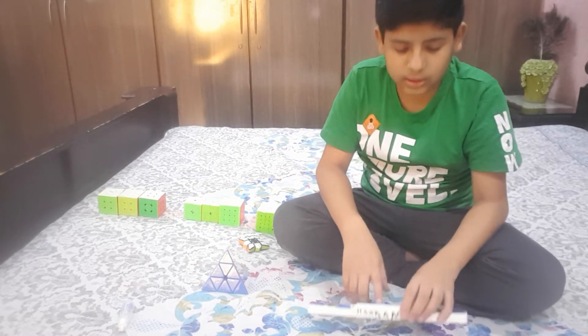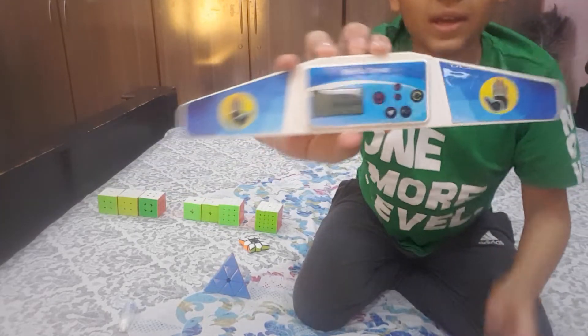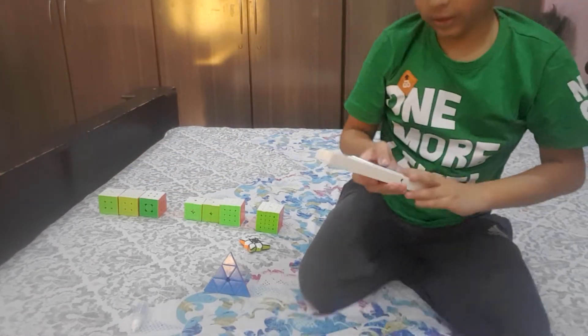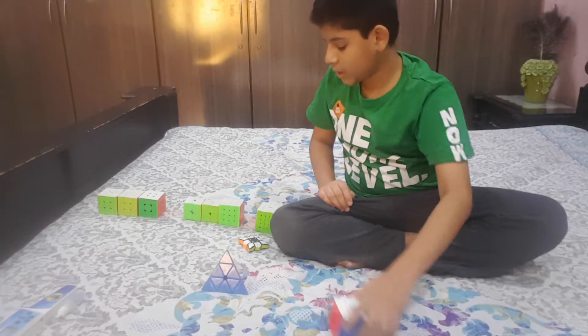Next is the timer, which we use to time the solves. I have a Moyu timer. You put your hand on the sensor, the green light shows, then you start — the timer goes — and then you stop it with both hands.